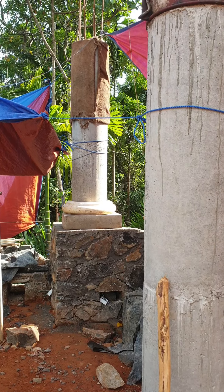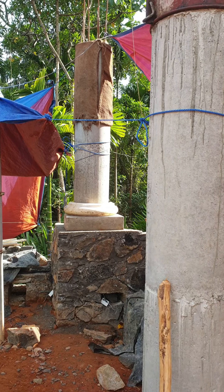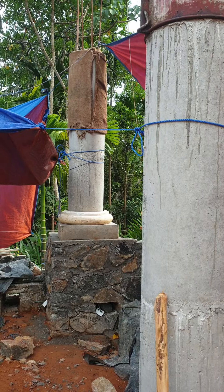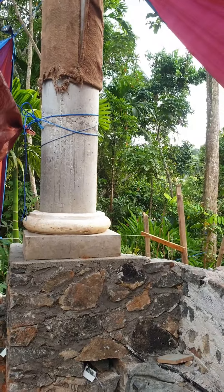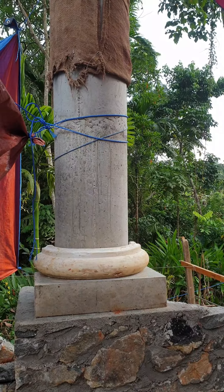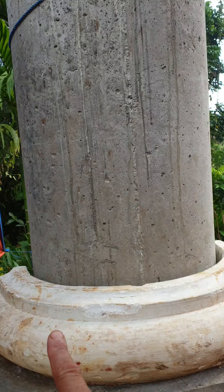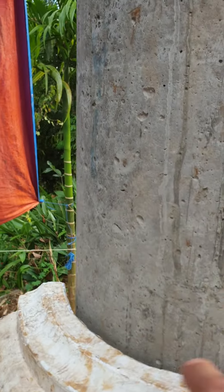Here for the first time is the setup of all the elements we need to decide about the column's final height. The ancient rules state that a column in ideal proportion has to be seven times its diameter at the base — so this measurement here is the diameter at the base.